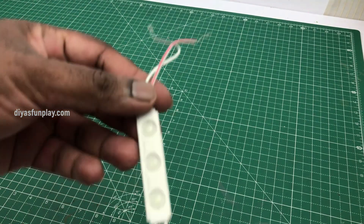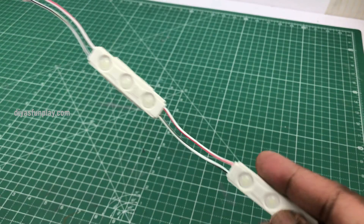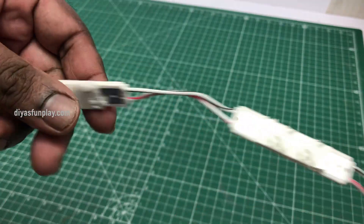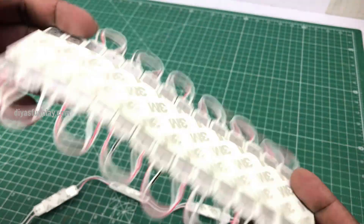Now you will need LED light strips like these. Each of these LED lights will cost you around 15 rupees, and around 10 LED lights will be sufficient to give good results. These LED lights have sticky tapes at the back for easy installation — just peel off the cover and stick it onto your model. Stick the lights in the cutout region as shown.